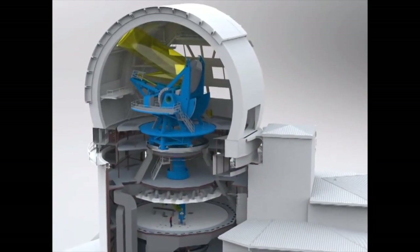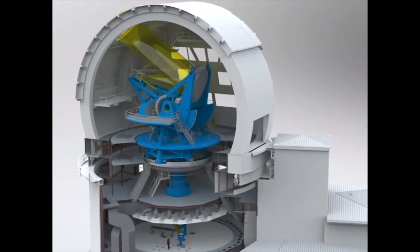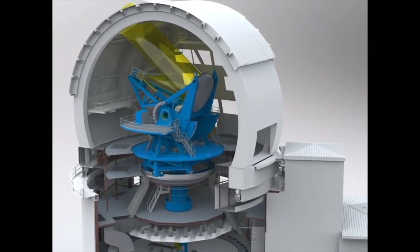The DCIS telescope stares at the Sun. The Sun provides a lot of heat, and when the sunlight hits our optical surfaces we need to cool them down to keep them at the ambient temperature to reduce the distortion of the image.